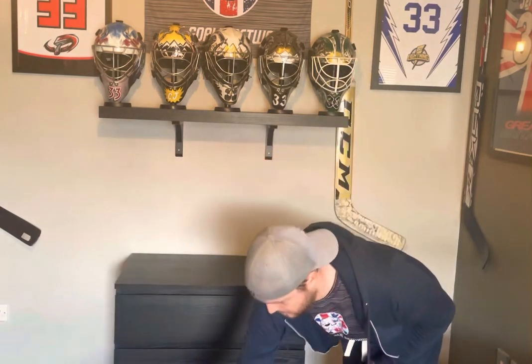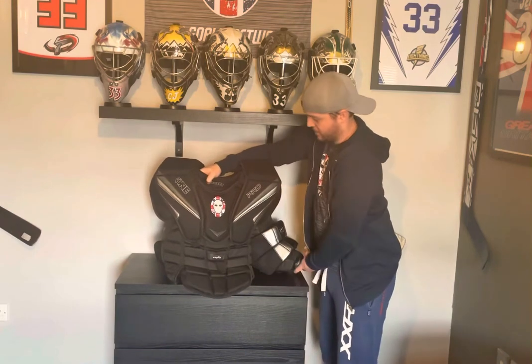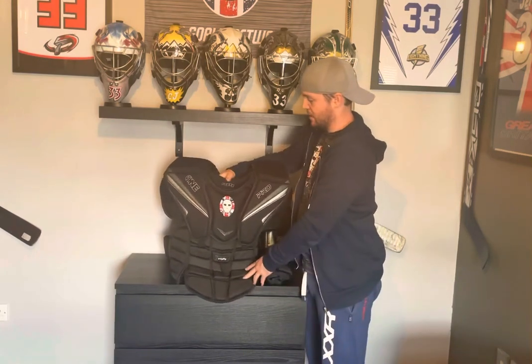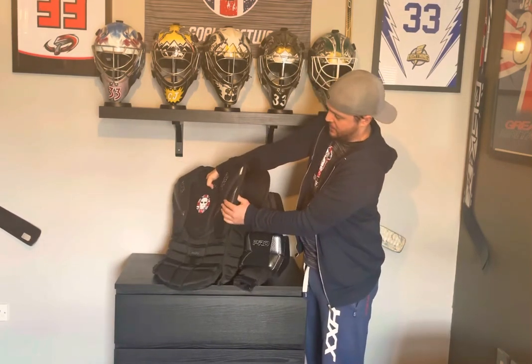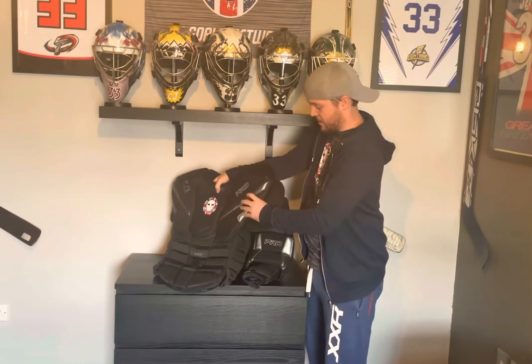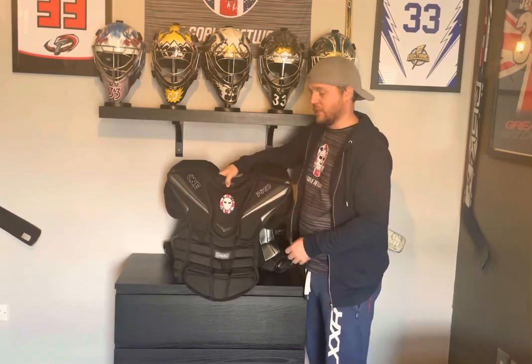Mark Hockey watched our video, they listened to that, and they sent us what is now known as the UKGN spec of the One Pro Chest Protector. It has all of those improvements we suggested: it has the overlap on the bottom of the belly, it has slightly thinned-down padding inside the shoulder floaters, and it has elastic wrist straps which are a lot more mobile and don't rub quite as much on the wrist when you're moving around.